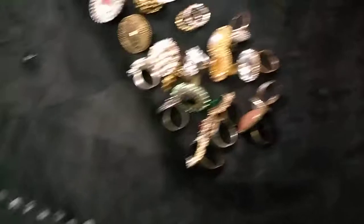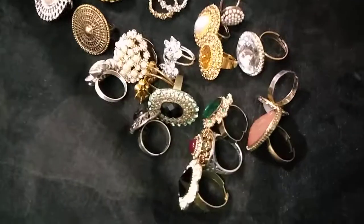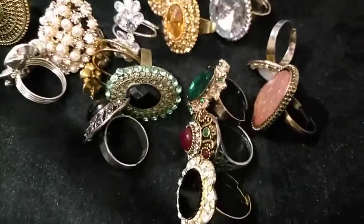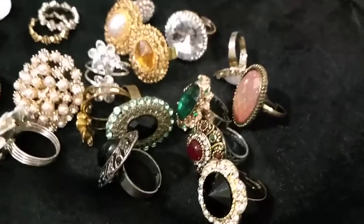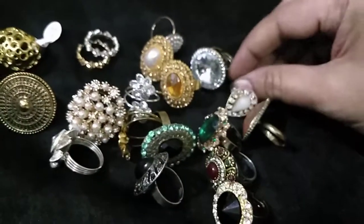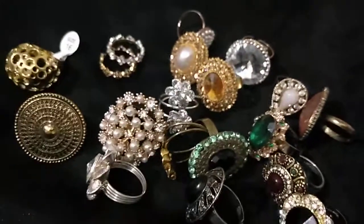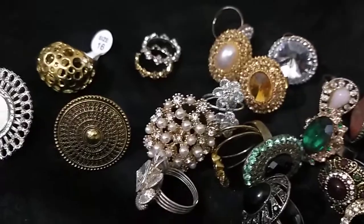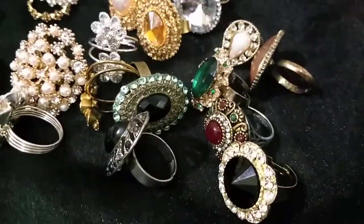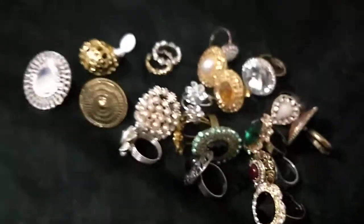I'm done with my finger rings video. Just to recap, these are all the rings standing and facing the other side — have a look. I'll keep all of these in pouches based on size and put them back in the boxes. These are my small collection. Thank you so much, I'll see you back in the next video.